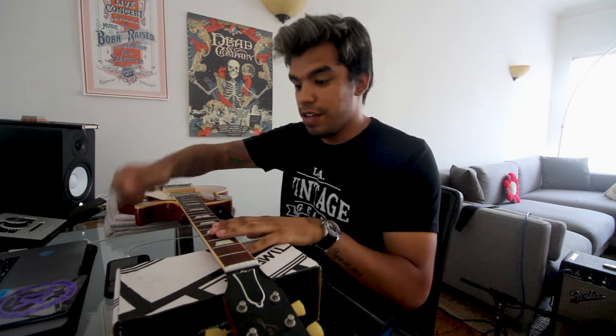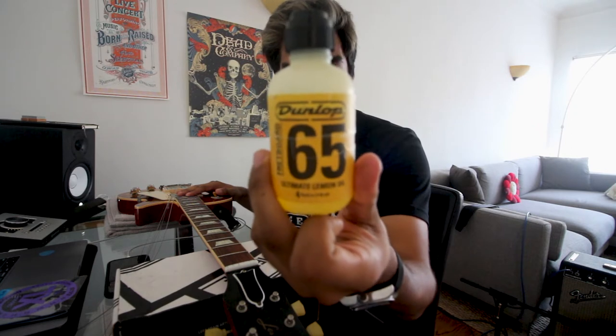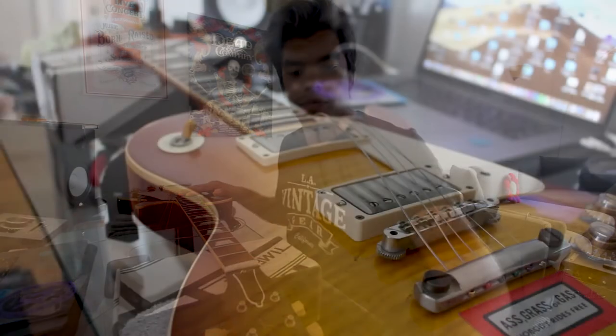The guitar has no strings now. Before I move on, I want to condition the fretboard with this Dunlop 65 Ultimate Lemon Oil. I use this all the time — I love it. A little goes a long way, so let's do that.